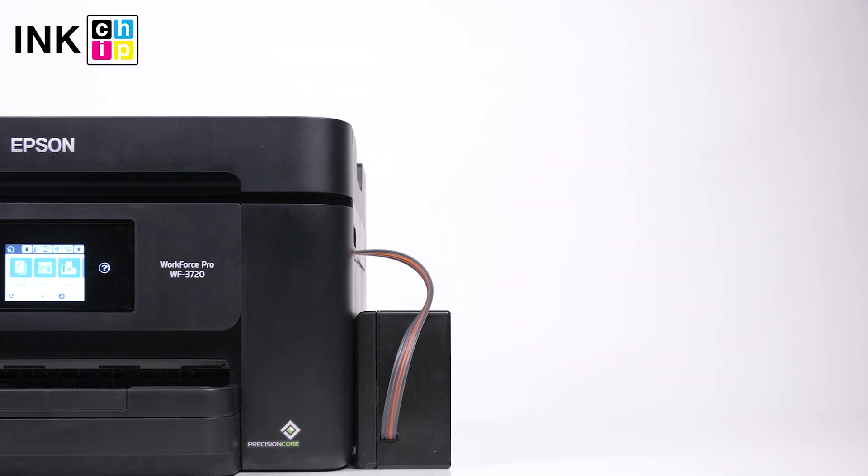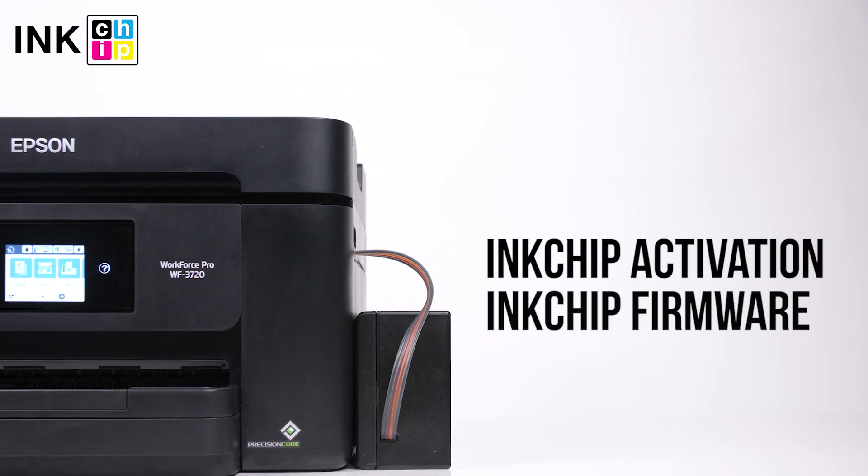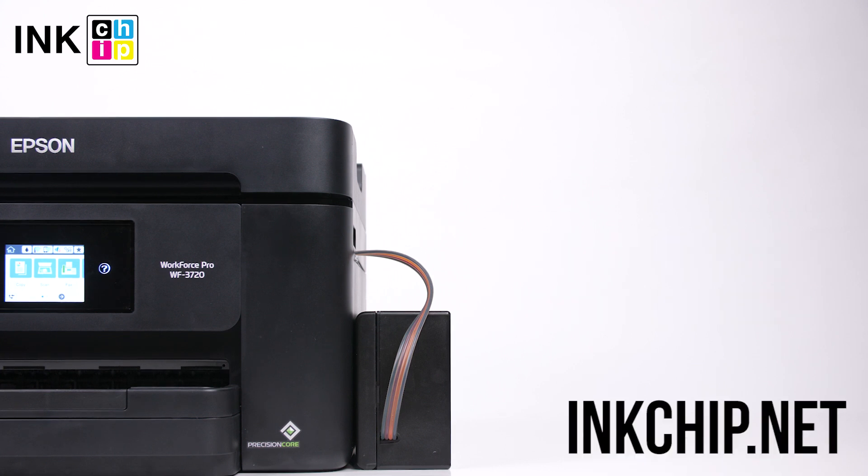Follow the link below in the video description to download the free applications: ink chip firmware and ink chip activation. You can buy an activation key on the website inkchip.net.